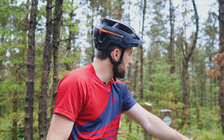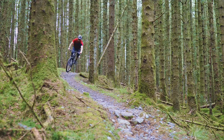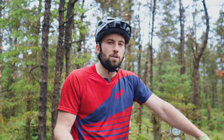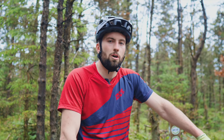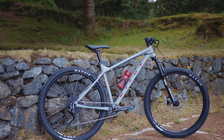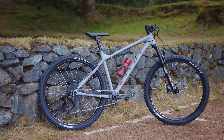We're up at the top of one of the red trails and we're just about to drop in now to show you what the Vitus Nucleus can do. It's the perfect sort of bike for tackling this style of riding, whether you have red, blue, or green trail centers or even a bit of natural trails. You're going to see a mix of features: berms, rollers, and small drops.